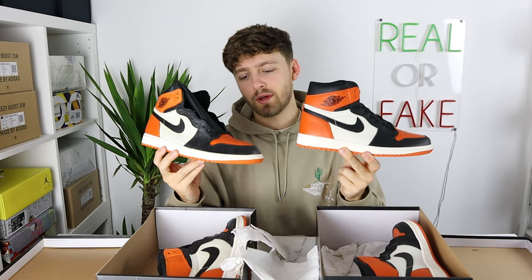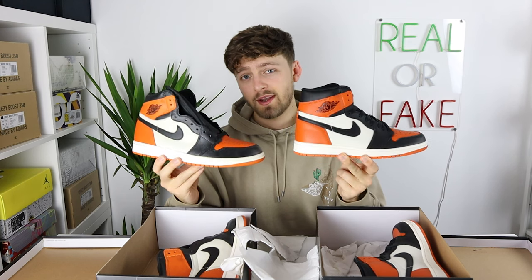Here is your first look at a real and fake pair of the Nike Air Jordan 1 Shattered Backboard. Can you tell any differences between these two?